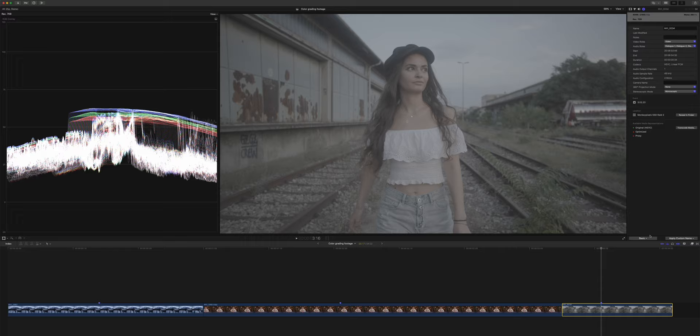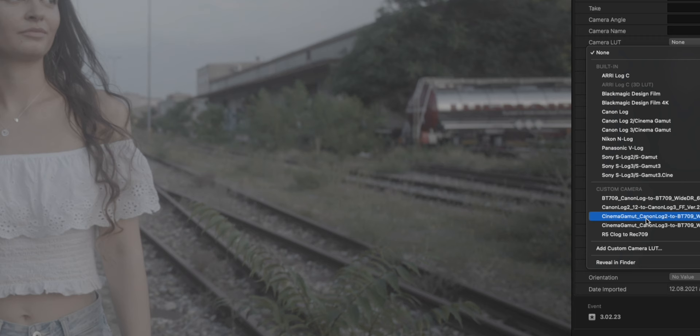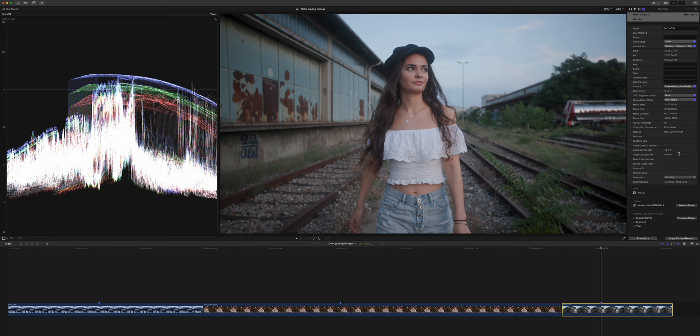The way we do this in Final Cut is we go to the inspector tab, then we switch from basic to extended. And under camera LUT, we can apply the Cinema Gamut Canon Log 2 to BT.709 wide dynamic range LUT. And as you can see, this looks a lot better already straight out of camera.